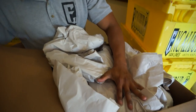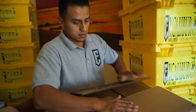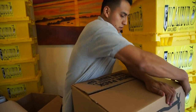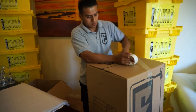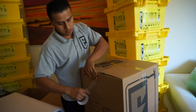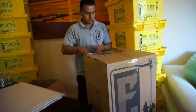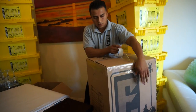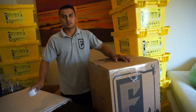Now we can cut the box down so only the label shows. Then we tape it and reinforce the box. And this is how you pack kitchen accessories.